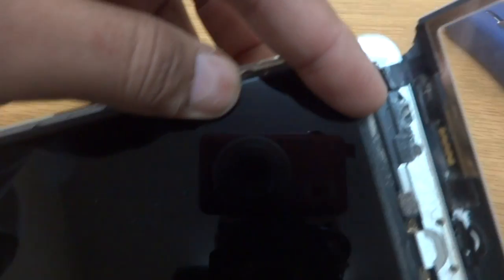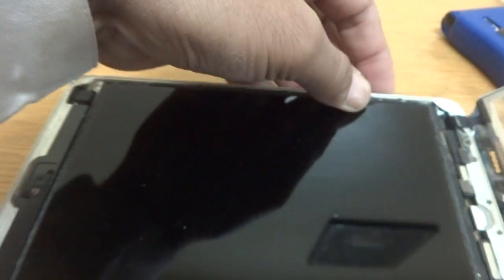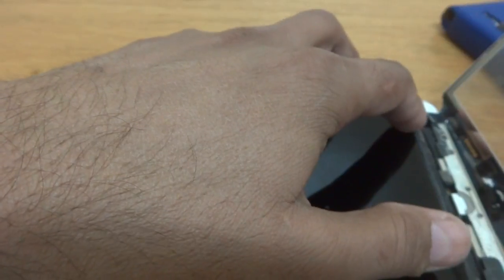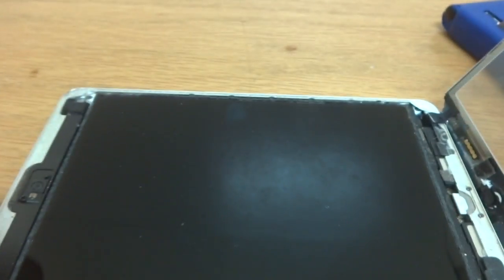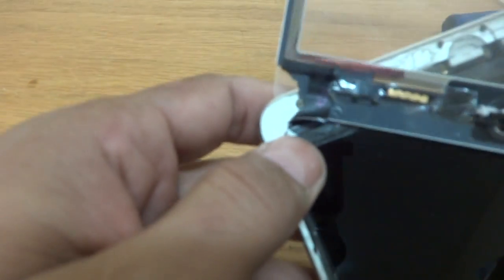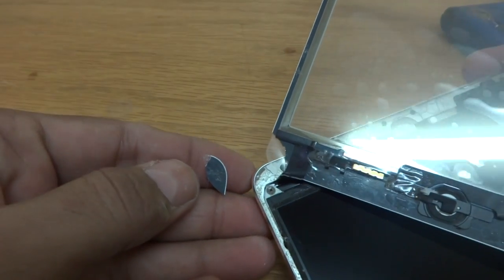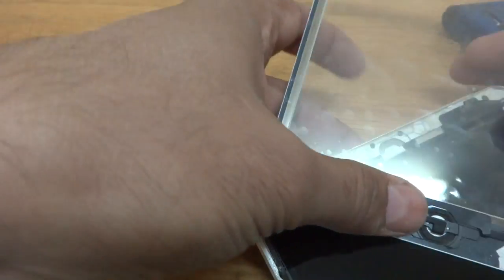As I lift it, here is the cable, so we will take care of this cable and remove it. To remove the digitizer unit we also have to remove the LCD or LED display. There are many screws, and I also have to remove this small broken piece which is covering one screw.